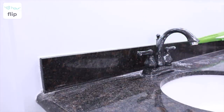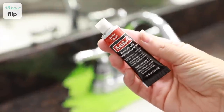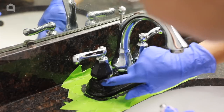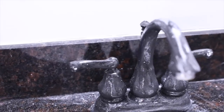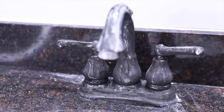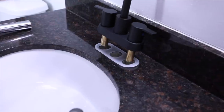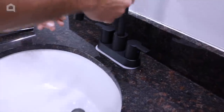Now, on to the faucet. I started with the idea to use Rub & Buff to paint the existing faucet black. Well, this was a total fail, which ended in us overnighting a new faucet from Amazon and totally replacing it. But this one does look pretty good.